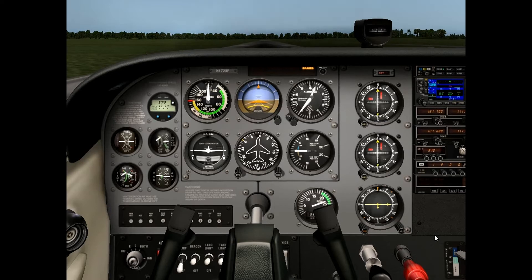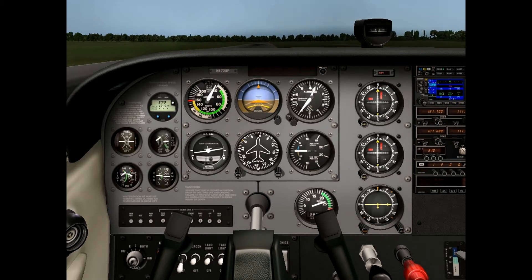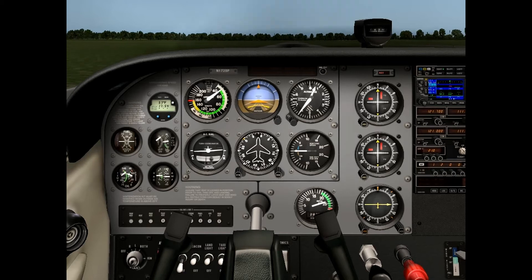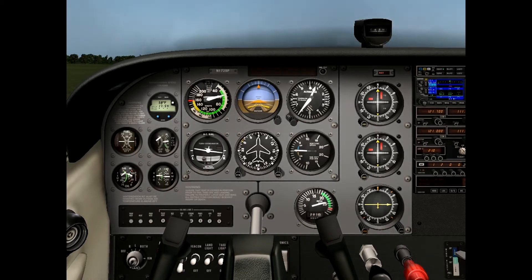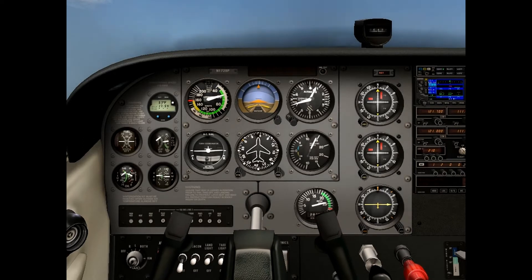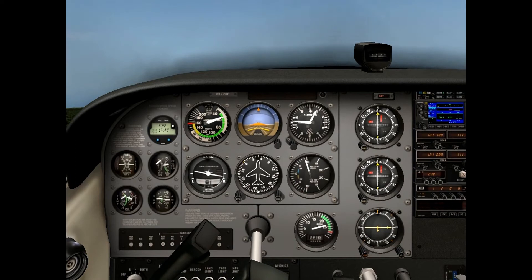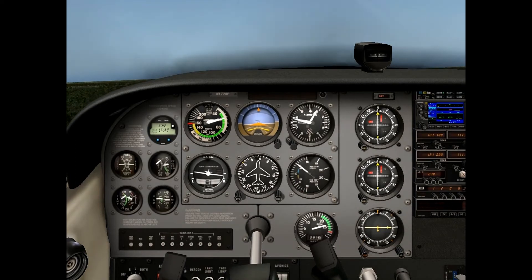From here, release the brakes. Add a little bit of back pressure. And climb out at 59 knots. Once we're above our obstacles, which we are, we can start accelerating.